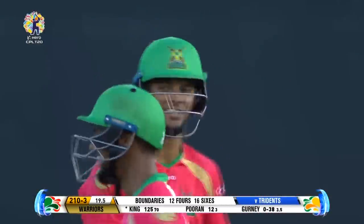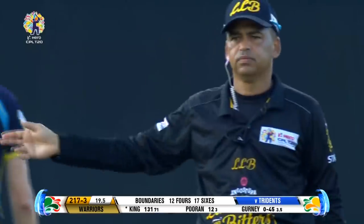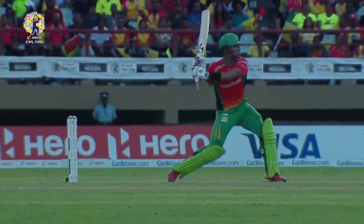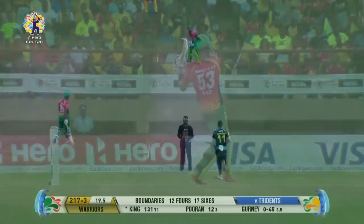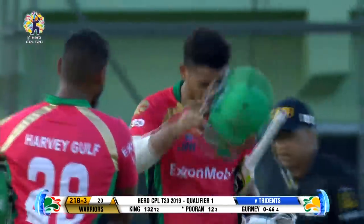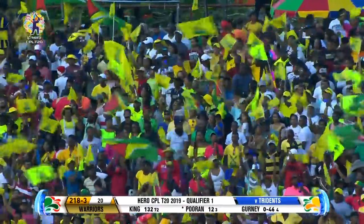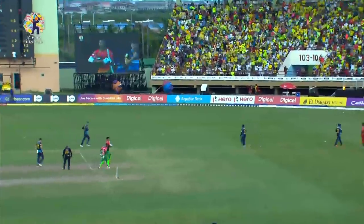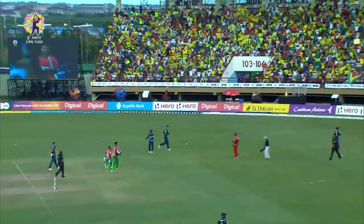Is that a no ball? It is a no ball - it's another Hero maximum. It is Brandon King here in Guiana. Gurney has been so effective across the tournament but he'd be very disappointed bowling a no ball. Just one to end one of the most fantastic and magnificent innings we've seen from anyone, much less a 24-year-old, who has given every patron value for money. 218 for 3 to the Amazon Warriors in qualifier number one.